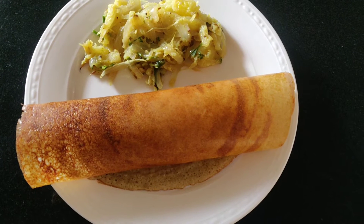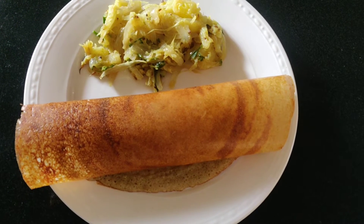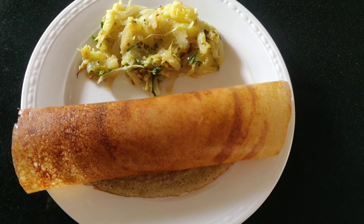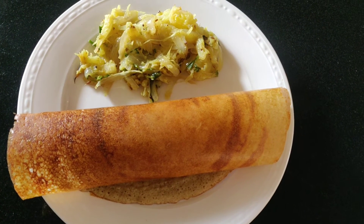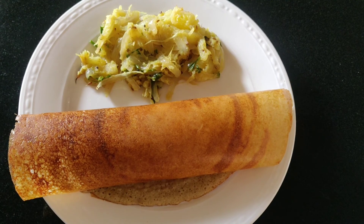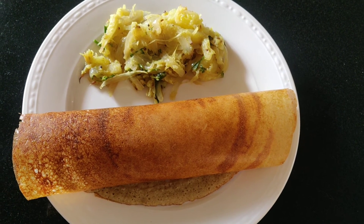This dish is very tasty. Please like, share and subscribe. Thank you.